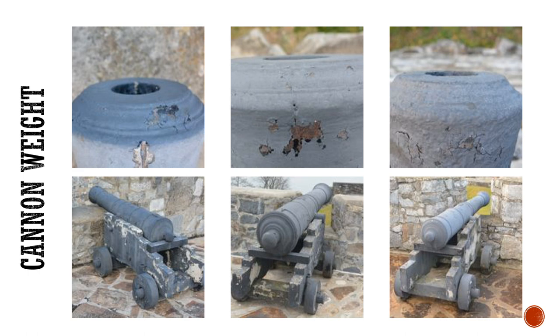Cannons were rated by the weight of the shot they fire, which is determined by the size of the bore and not by the size of the cannon. Though cannons that fired larger shot were generally heavier, the weight of a cannon also varied based on whether they were made of iron or bronze, and whether it was a heavy, medium, or lightweight pattern.